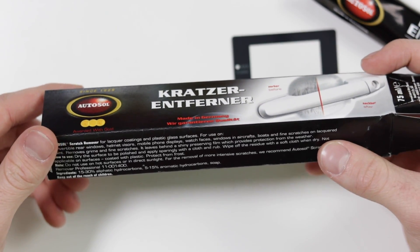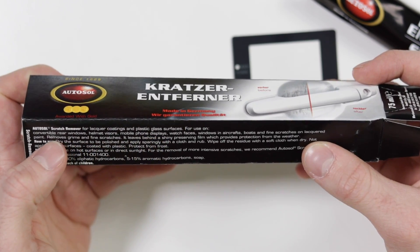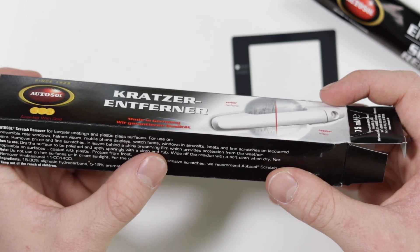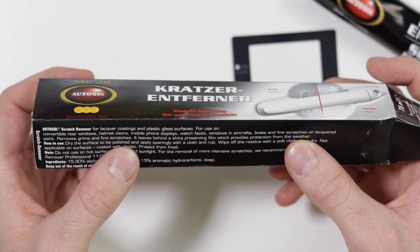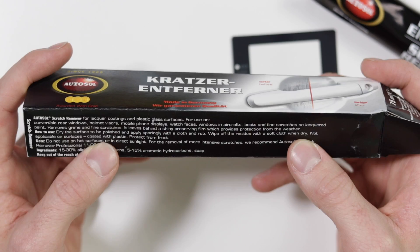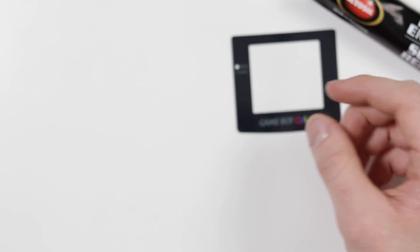Here, I guess — the instructions. For lacquered coatings and plastic glass surfaces, for use on convertible rear windows, helmet visors, mobile phone displays, watch faces, boats, and fine scratches on lacquered paint. Remove grime and fine scratches. It leaves a shiny preserving film which provides protection from the weather.